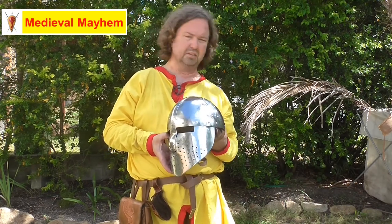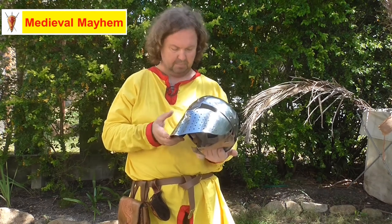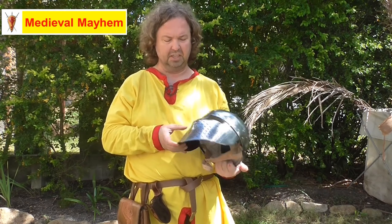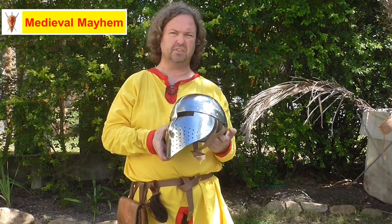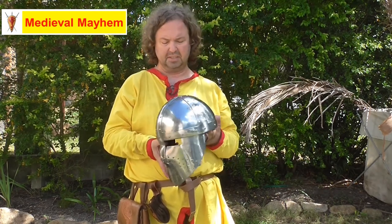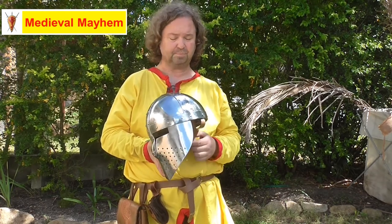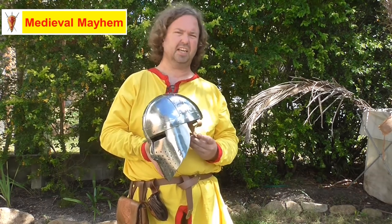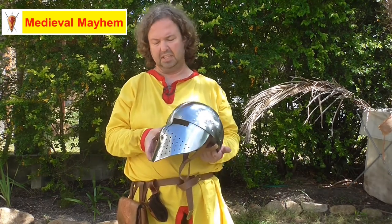Obviously made from a modern steel and not so much a medieval type of steel, but this is really good. It's very easy to work in, very easy to fight in, and for Australian use and hot weather use — and for friends in America, Canada, and parts of Europe — this is a really fantastic piece of kit.